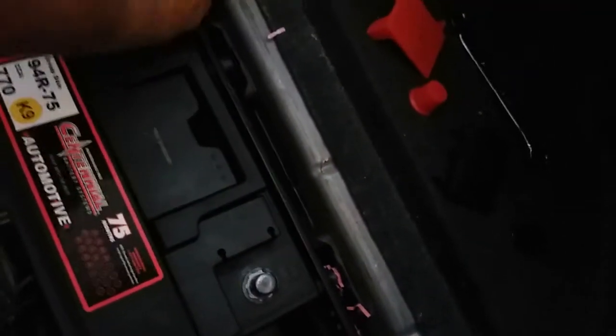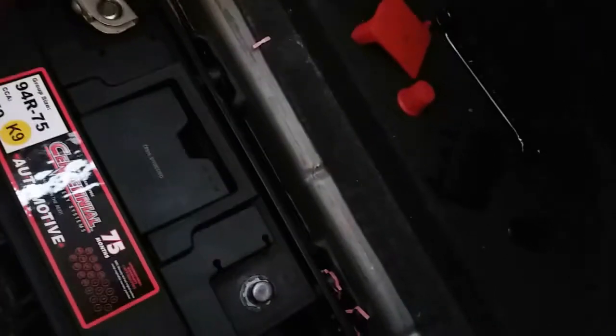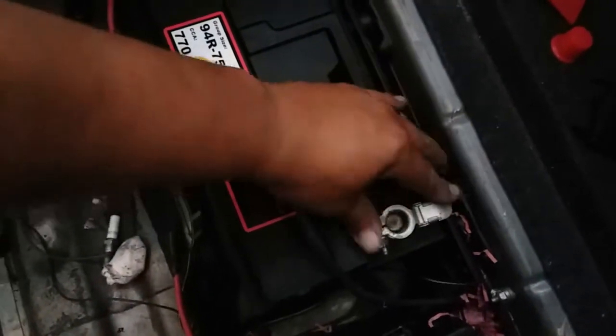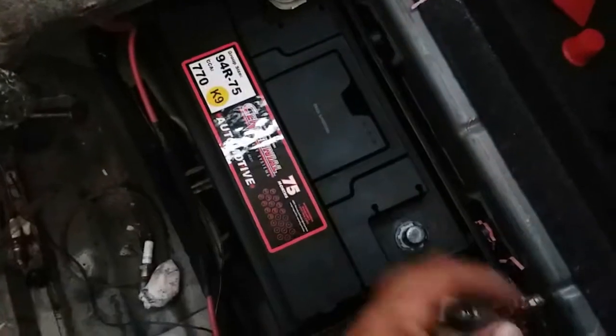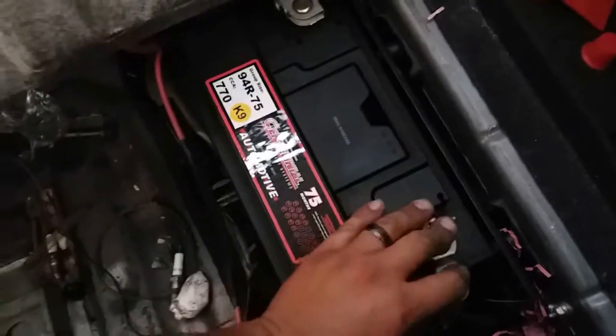There it is. Then we're gonna connect the negative side. Just go ahead and do it like this. This one's upside down actually — whoopsie. Do it like this, that way we'll get access to it. Sweet.